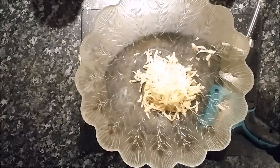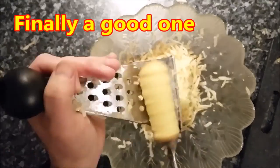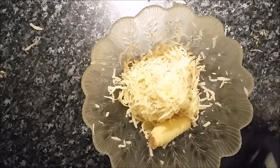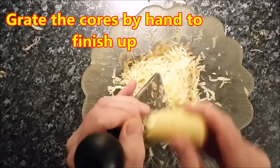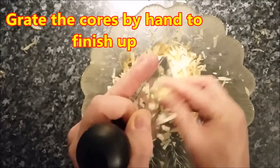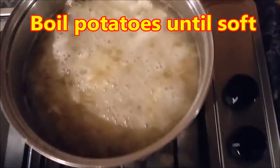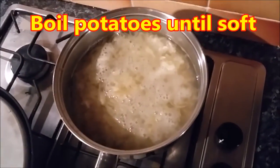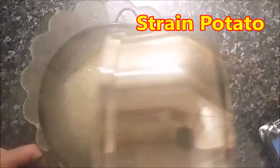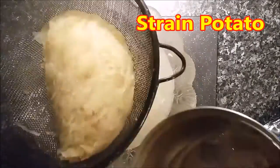We've nearly done all our potatoes. I was boiling some water in the background and also cooking some chicken in the background as well. Now we've got all our potato grated up. All the little core bits, you can do them by hand at the end if you like — no point chucking it away. You don't want to boil them until they're too soft because otherwise they'll just go into mush when you put them in the sieve. So we drain them out a bit and that's them done.